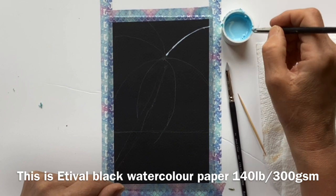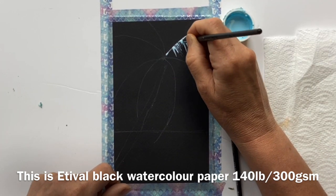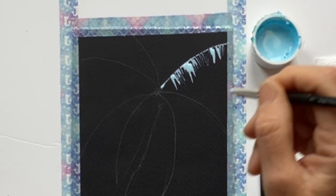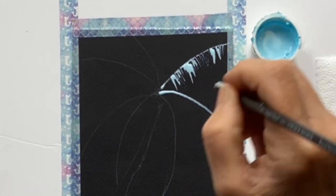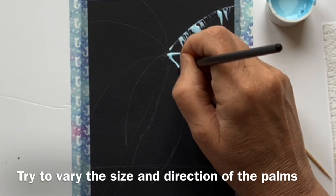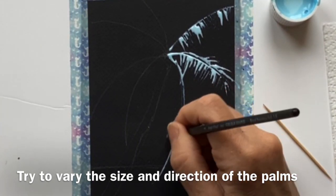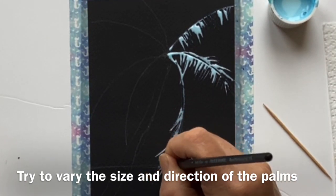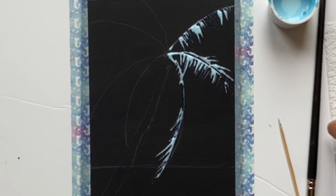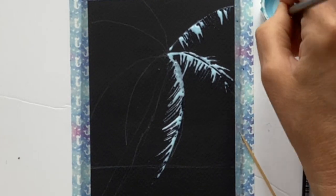I've drawn a rough outline just with a white watercolour pencil, and I'm going to put the fronds in. I'll let it dry fully and then we can paint on top and see what happens with all that glittery paint. The cocktail stick isn't as good as I thought it would be. That silicone tool is actually working really nicely, so let's hope that's okay.